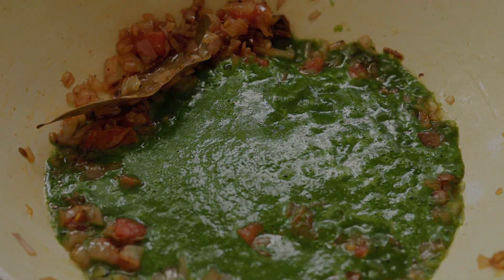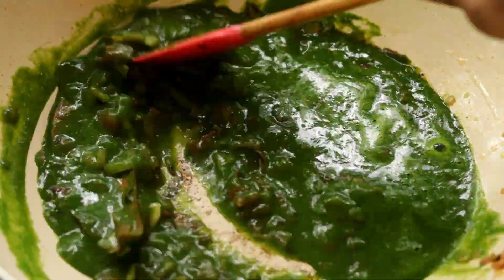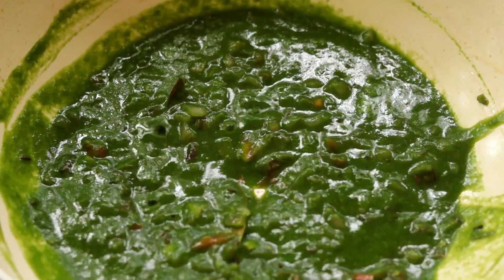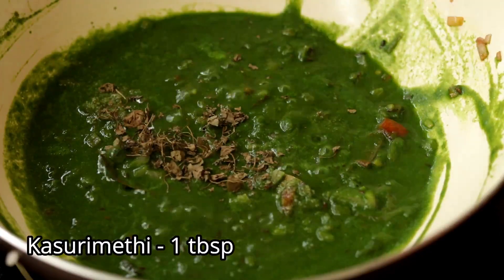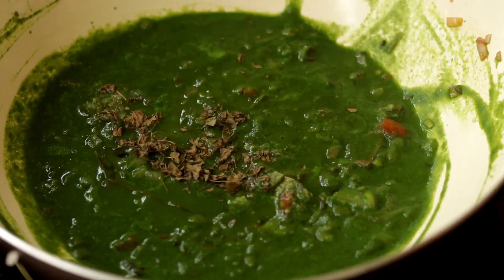Now pour in the spinach puree and mix it. Once the gravy comes to a boil, add in some salt, some kasuri methi, and a pinch of garam masala.